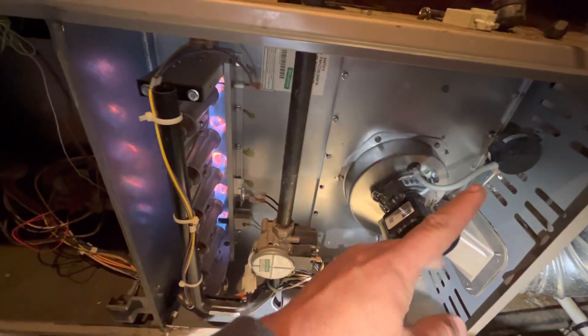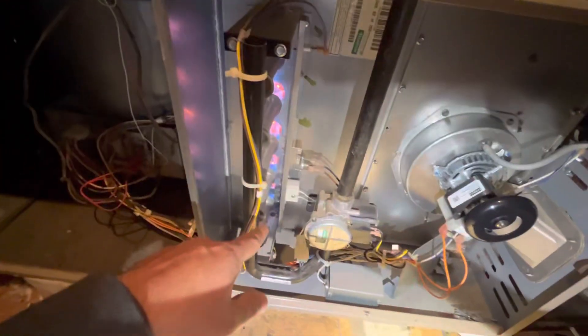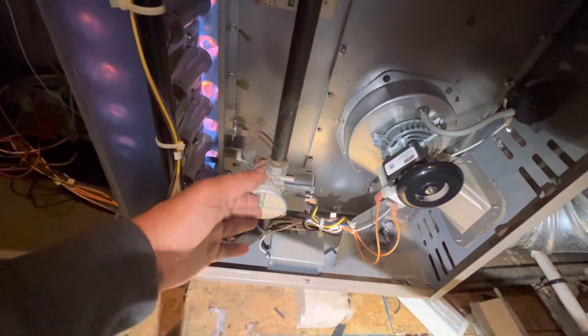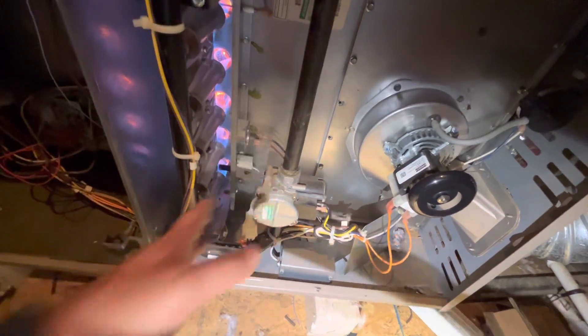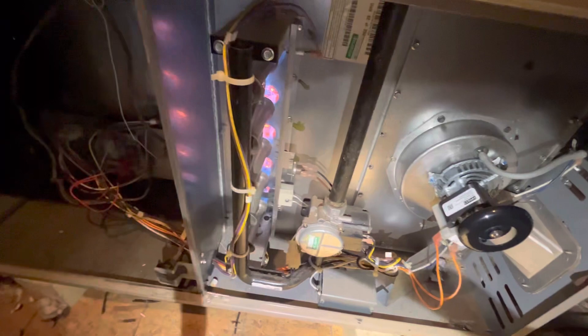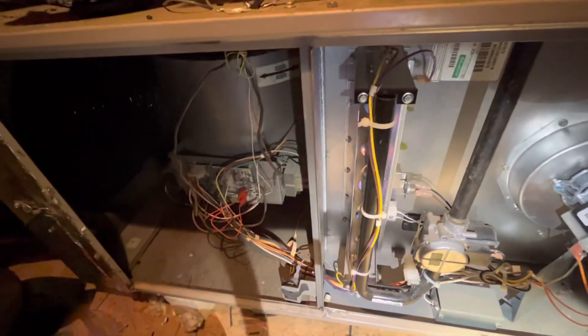So there you go: first the inducer motor turns on, pressure switch closes giving continuity, then the igniter glows, and after that the gas valve gets 24 volts and turns on gas to the distributors — that's how it starts to heat your home. Then the fan turns on afterwards.